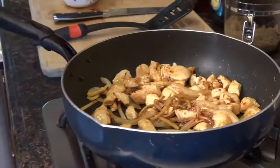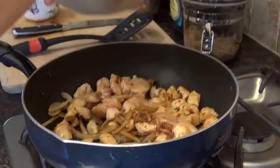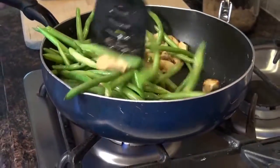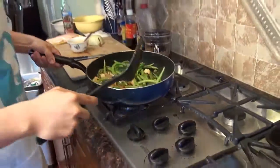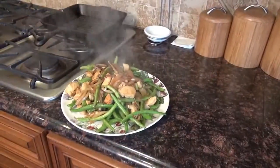Let's add a little bit of red wine vinegar. Add the string beans back in. Now we're going to take it out and add a dash of sesame.